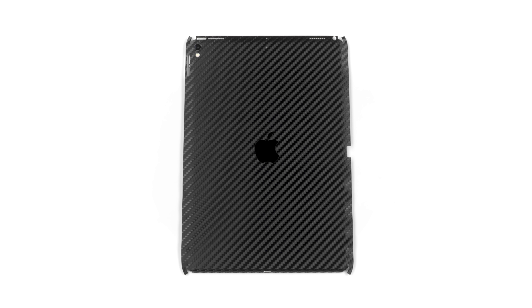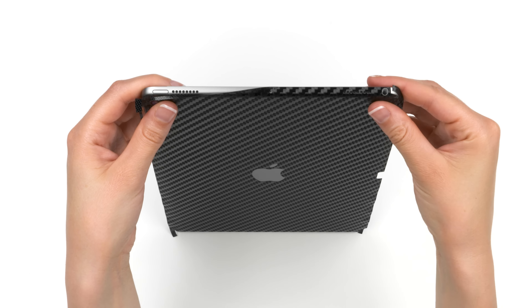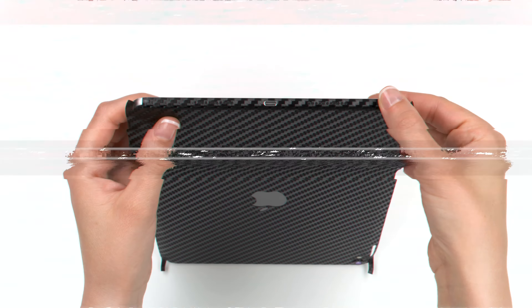Next, let's apply the four sides. Begin with the top. Heat the flap, then wrap it around the device bit by bit. Repeat this process with the bottom, rolling your thumbs over the edge to secure it in place.